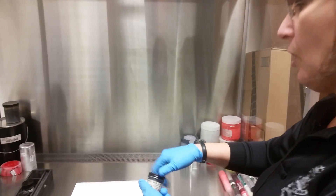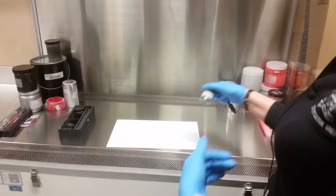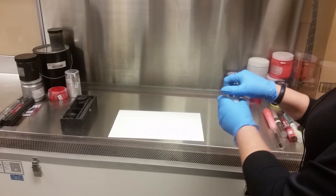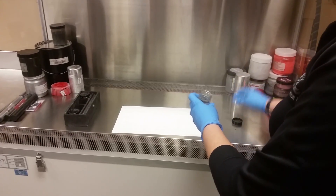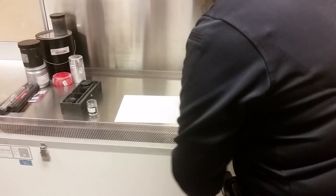And this would be on whatever surface. If you believe someone has touched something, then we'll test for fingerprints. And again, there are several different ways that this can be done depending on the object.